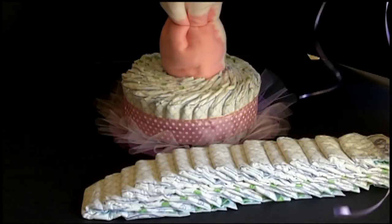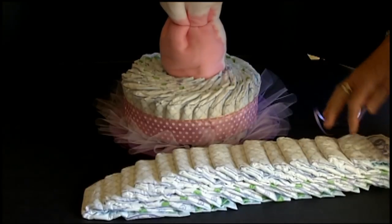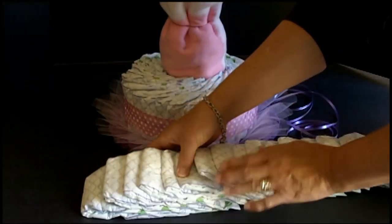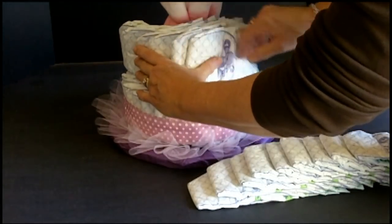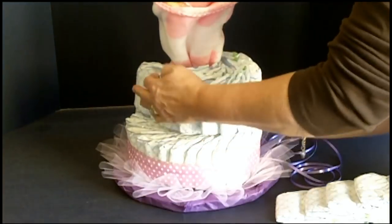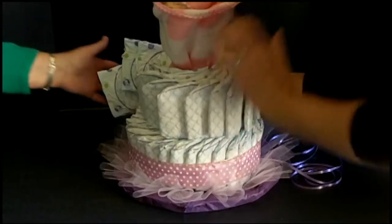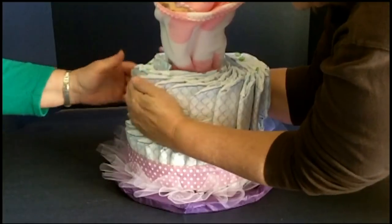Now we're going to start the second layer. It's done the same as the first layer. The second layer has 15 diapers. You'll want to have about one and a half to two feet of string or curling ribbon handy to secure them. Space them about an inch to an inch and a half apart, making sure they're all going the same direction. Just layer them up, holding as you go. If you've got a friend handy, it works really well — or use your body to hold them. Just bring them around and tuck your unfolded ends together.